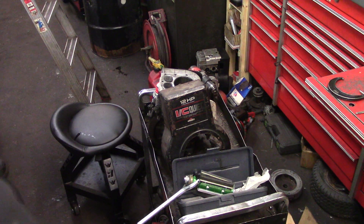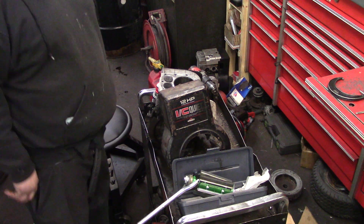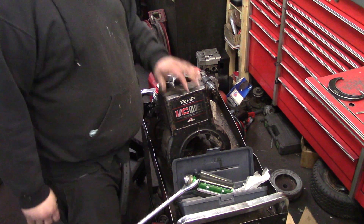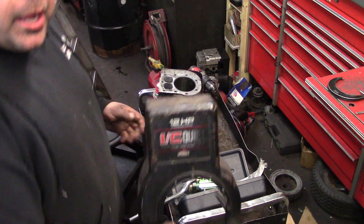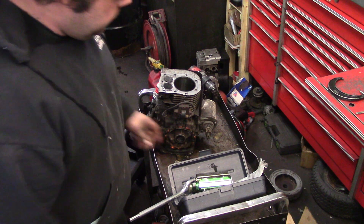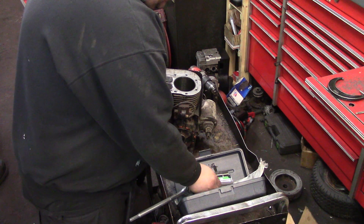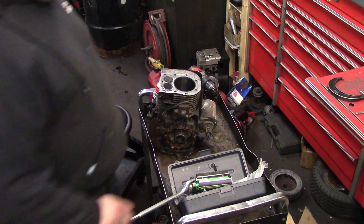Hey guys, how's it going? I'm going to show you how to bore a cylinder and hone. Now this is a 12-horsepower Briggs & Stratton. The bore is a 3-7/16ths. I'm going to hone this to 10-thousandths over because I've got a 10-thousandths over piston, because the cylinder is kind of rusty in there.